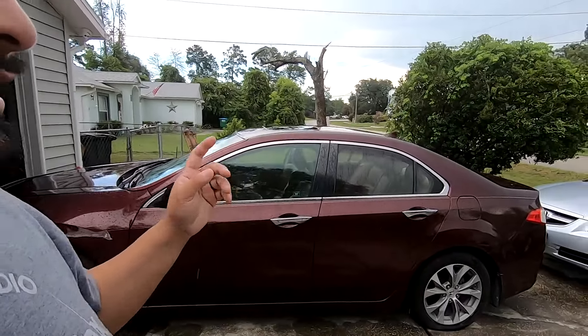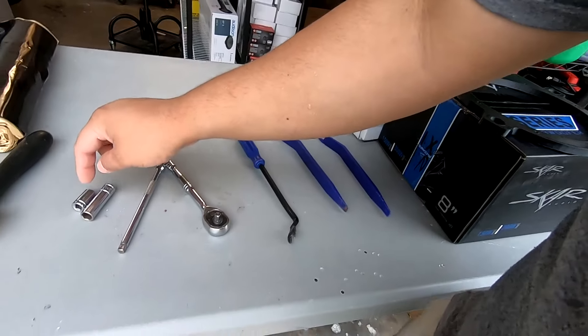I'm in Florida, it's hot and it's raining — I'm going to take advantage of the drizzle to cool the car down so I can get in there and get the disassembly done. Before I jump into disassembly, let me show you the tools we're going to need: a 10 millimeter socket — either long or short — an extension, ratchet, and a trim removal tool.